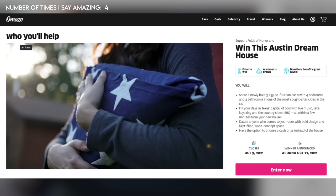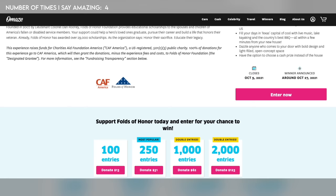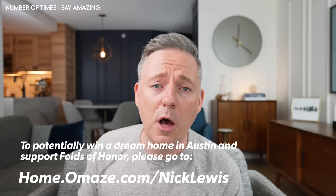The charity for this campaign is Folds of Honor — a non-profit organization providing educational scholarships to spouses and children of fallen soldiers and disabled service members. It's a really wonderful charity to support. To potentially win this amazing dream home in Austin and help support Folds of Honor, please go to home.omaze.com/nicklewis.